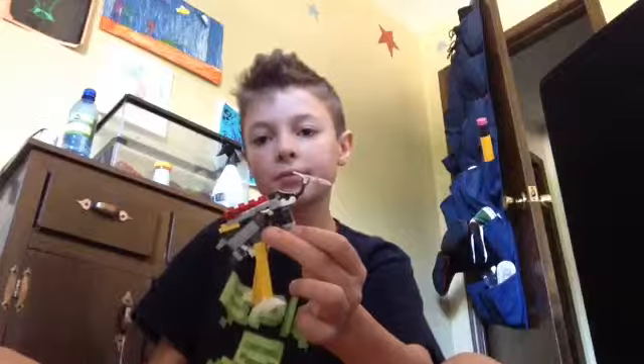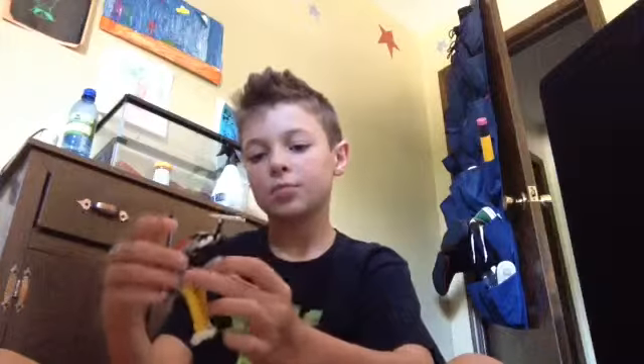Hey guys, Plasma878 here, and I made a new LEGO Transformer. His name is Valor. He is a stork. He's pretty nice.